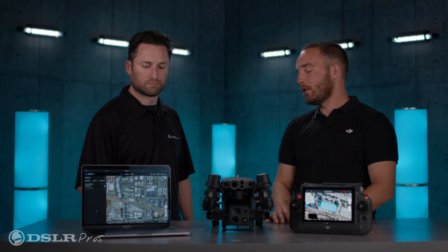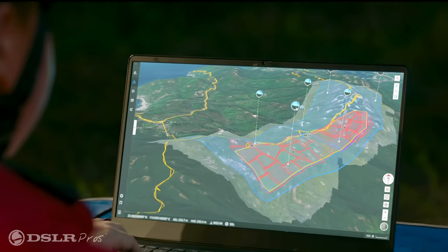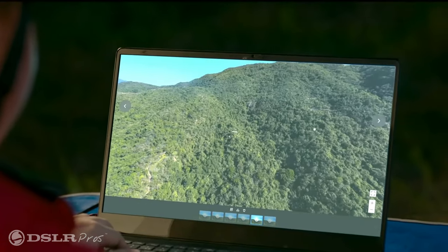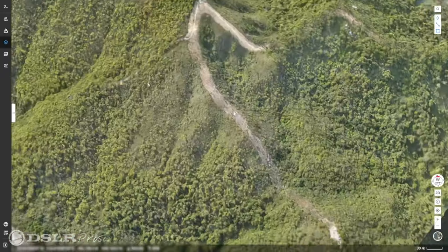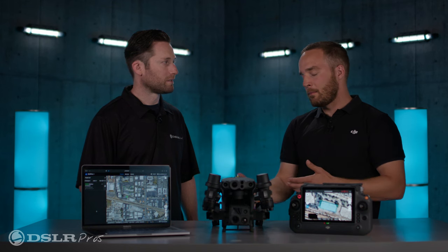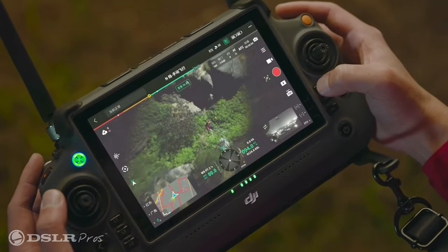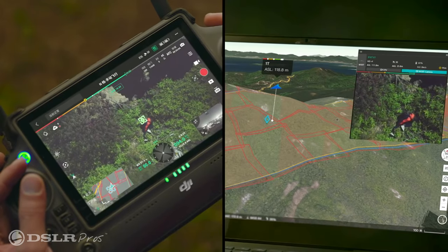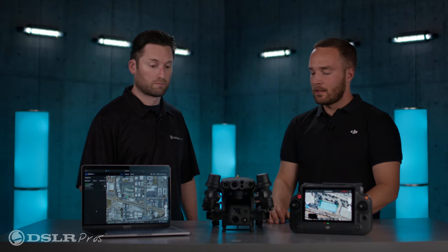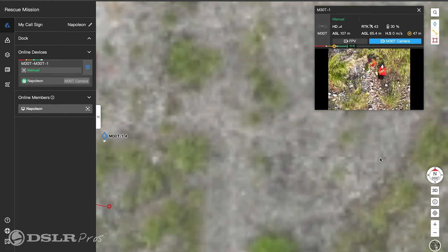You'll see on the live map you can hold the control key on the keyboard and manipulate the map in what we call 2.5D — so you can see any terrain in the area, very useful for operations. And then in that map view, you can view the current drone location, the altitude, turn the laser rangefinder on, and see exactly what that camera is looking at, along with the video feed. You can look at the FPV camera or whatever feed from the payload that the pilot has up.